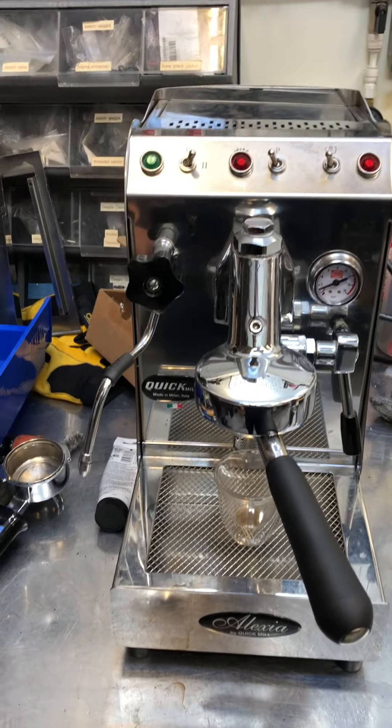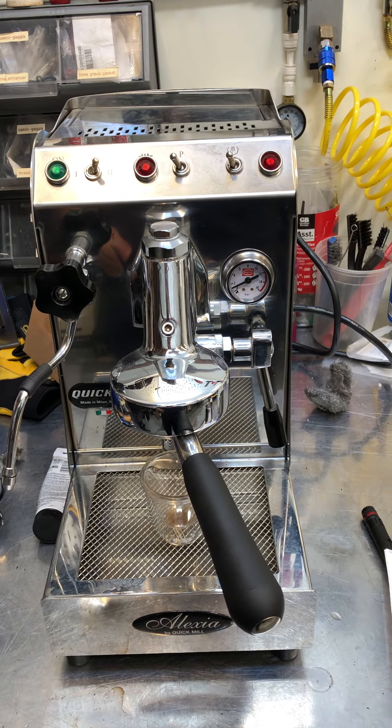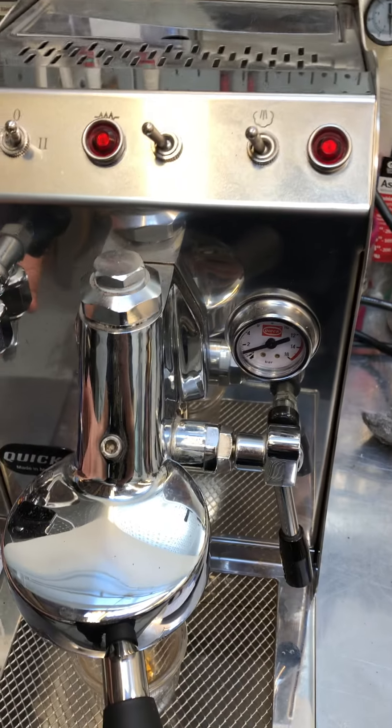Everyone, welcome back to Candy Coffee. Got this Quick Mill Alexia right here. Brought in because it wasn't pumping. So we had to replace the switch right over here. Did that — pumping once again.